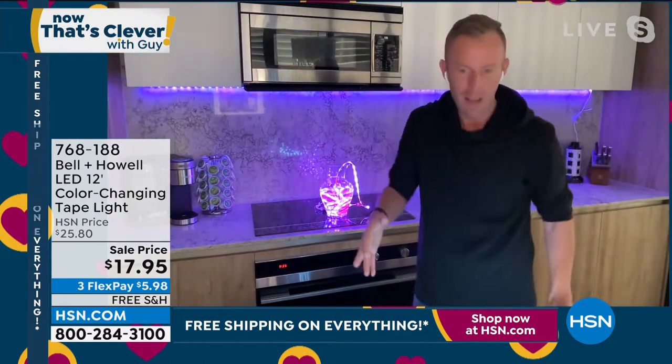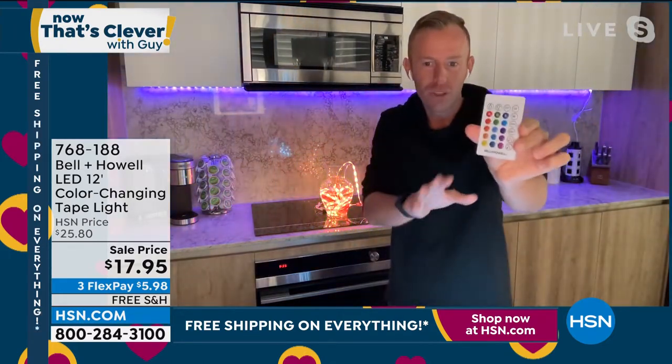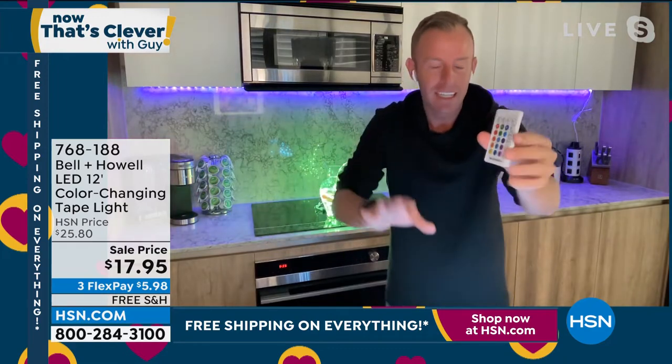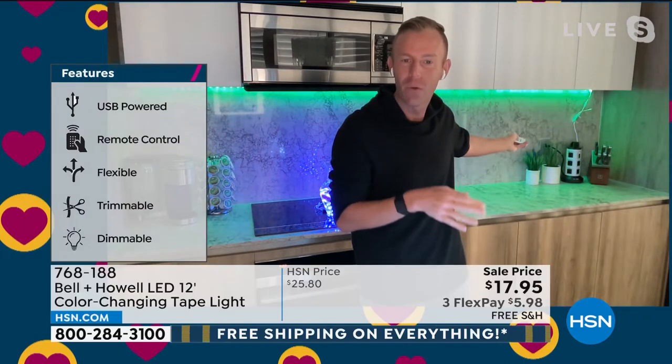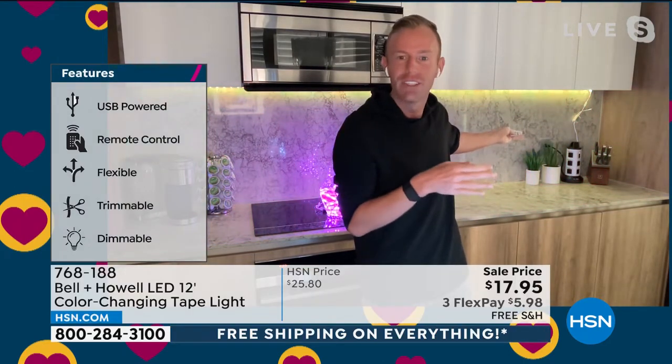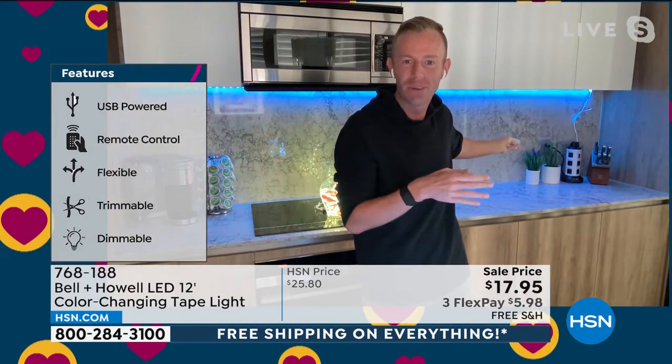12 feet is a lot. We're going to give you the remote control so you never have to go up to the light at any particular moment. I can just change it to any different color that I want just by pushing buttons on my remote control — I'm not even looking.